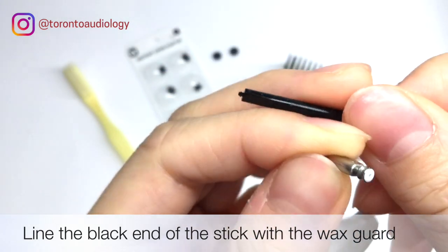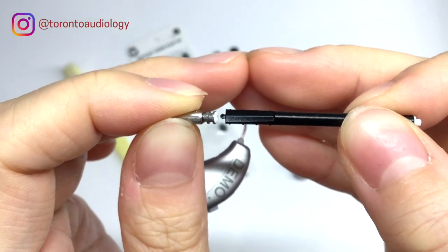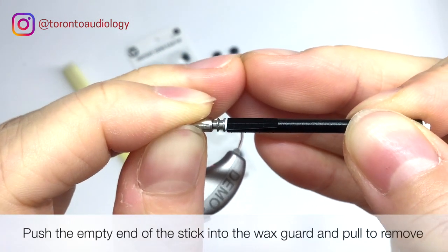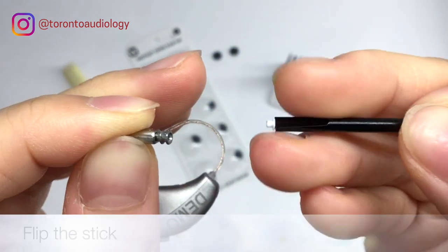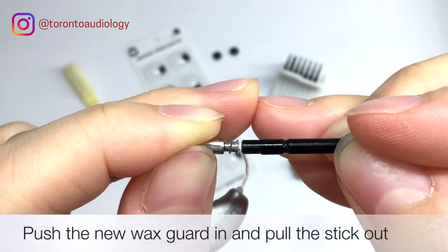With the black end of the stick — the empty part — you're going to push it into the wax guard and pull the wax guard out, then flip the stick over and insert the new wax guard.